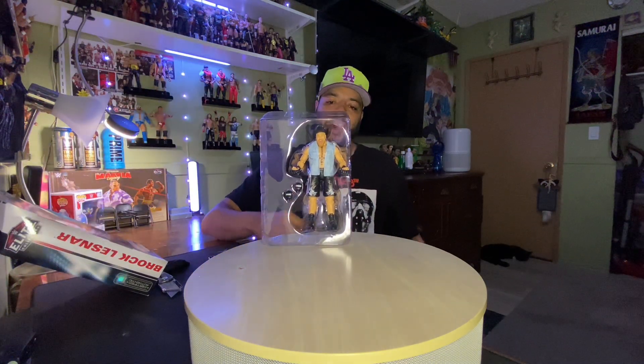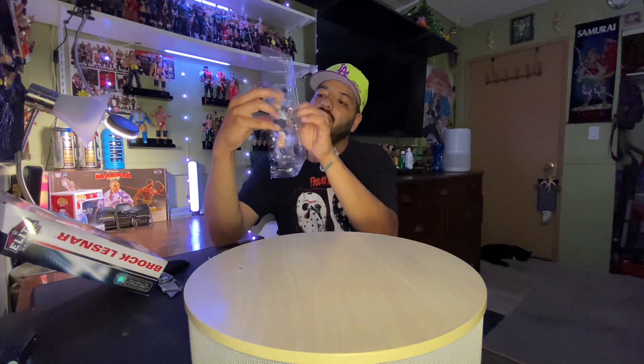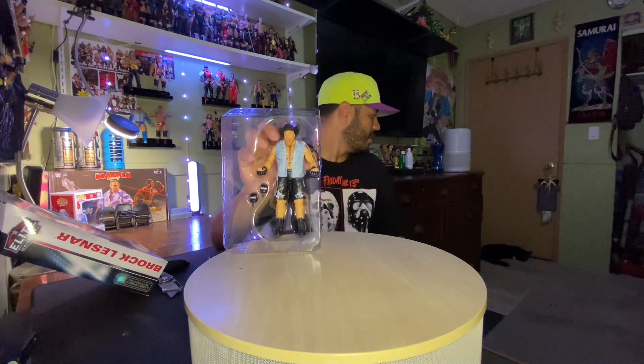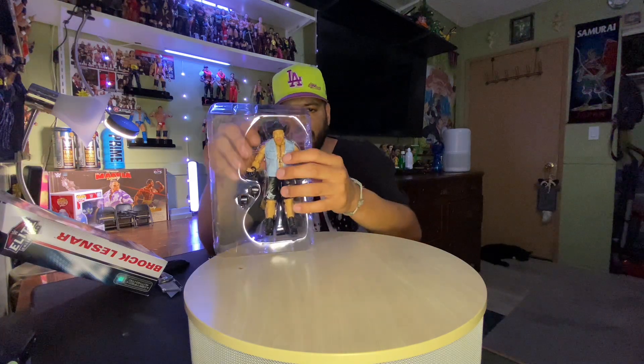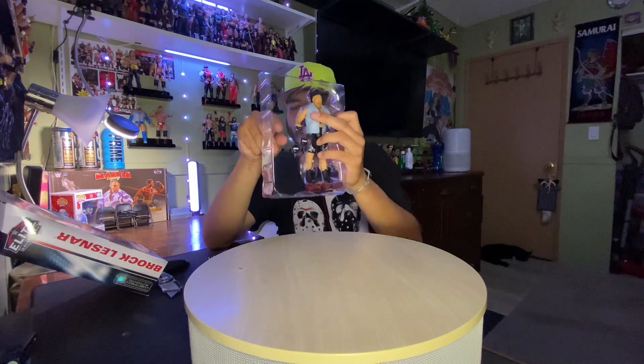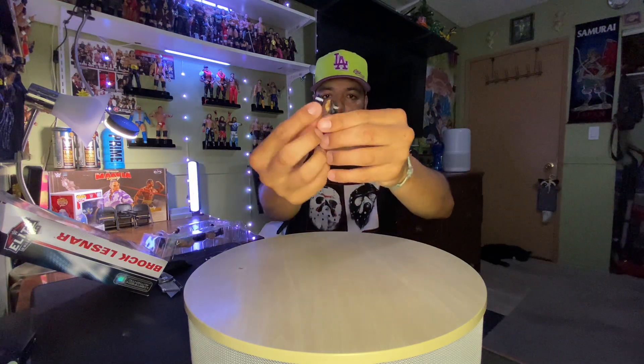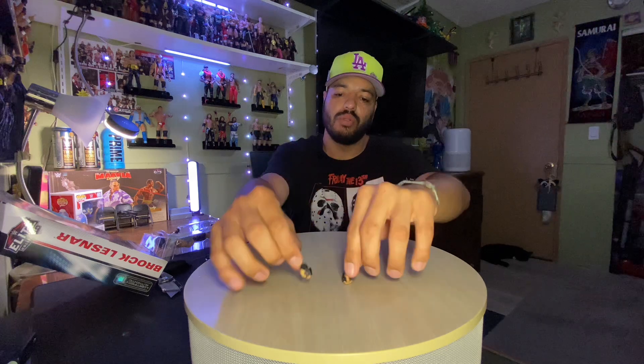Look at that — it comes with a cowboy hat and the little cut-up shirt. That totally looks like Brock Lesnar to me. He's resting, giving himself a little rest, not wanting to show his new figure. Brock Lesnar comes with two pairs of hands — two hands to hold something. That's so awesome.